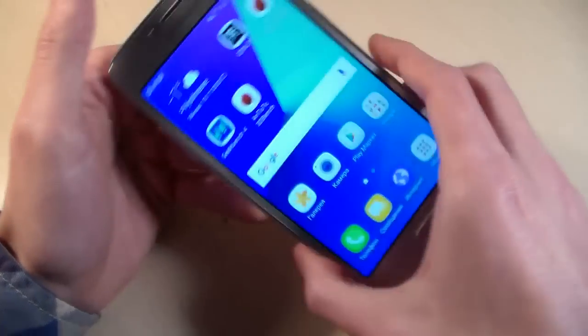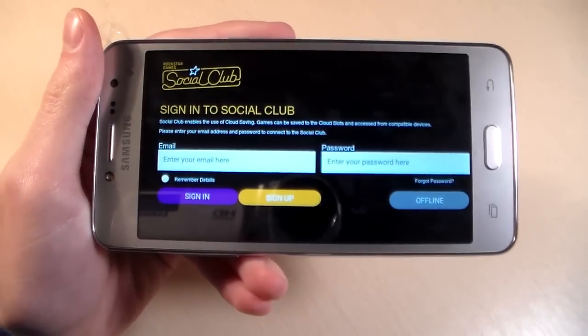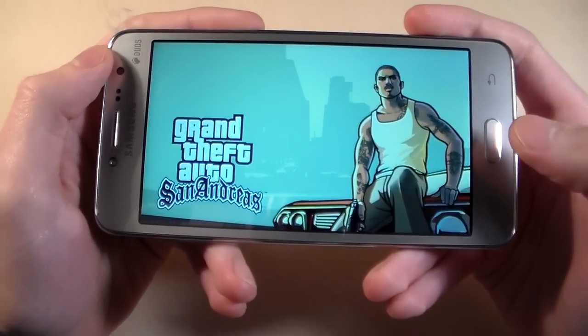And open the game GTA San Andreas and resume the game. This is maximum graphic level.